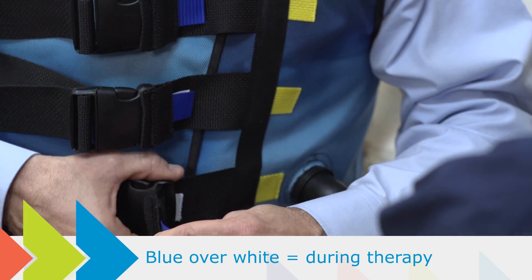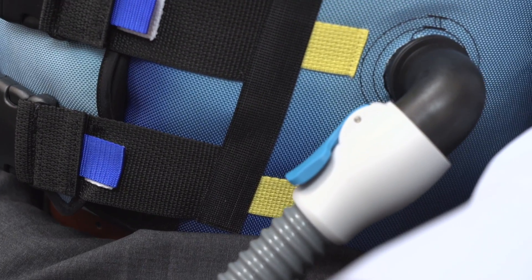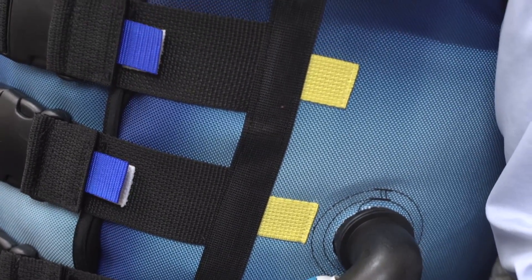Now pull each of the quick fit blue tabs off the yellow tabs and adjust the strap length so that you can place the blue tabs over the white tabs. Please note that you won't need to reposition the tabs or buckles each time you wear the vest — they'll already be set up for a proper fit, so your vest is ready for future therapy sessions.